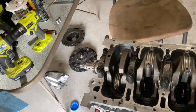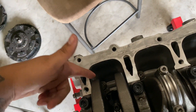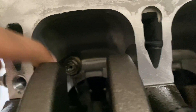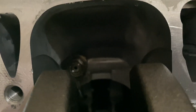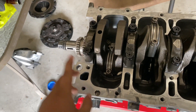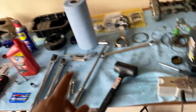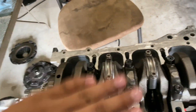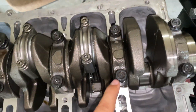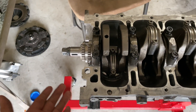First thing was first: I put the oil squirters back in — I believe that was a size 13 or 14. Then I went ahead and cleaned up all the bearing surfaces where the bearings are going to go. I wiped them down with shop rags really well on the main caps — both the top and bottom — as well as all the crankshaft journals.